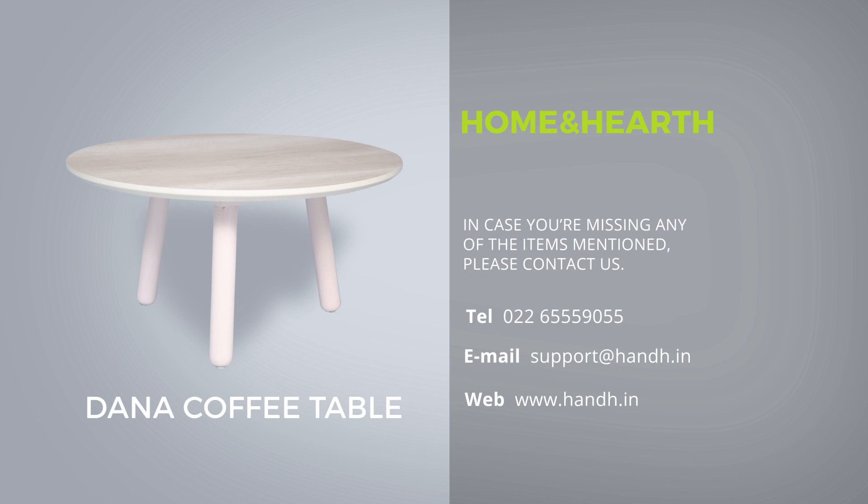Repeat for the other two legs. And that's it. Your Dana coffee table is now ready for use. If you have any questions or simply want to know more, feel free to get in touch with us.